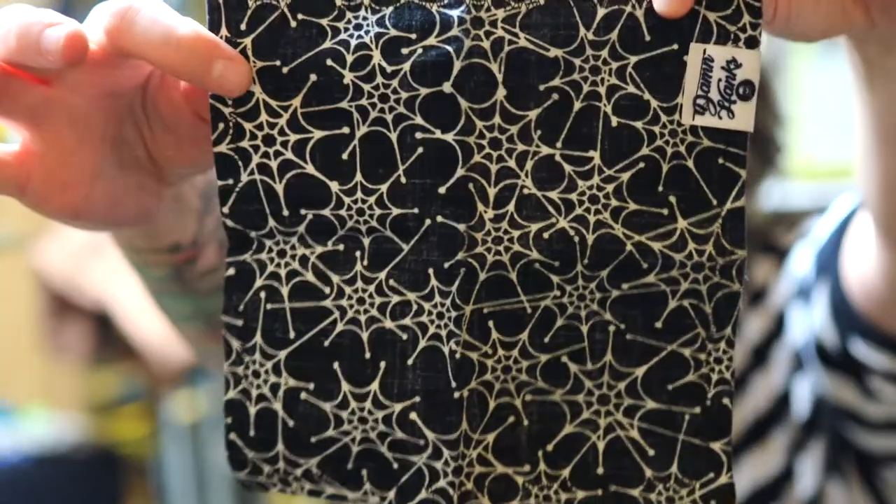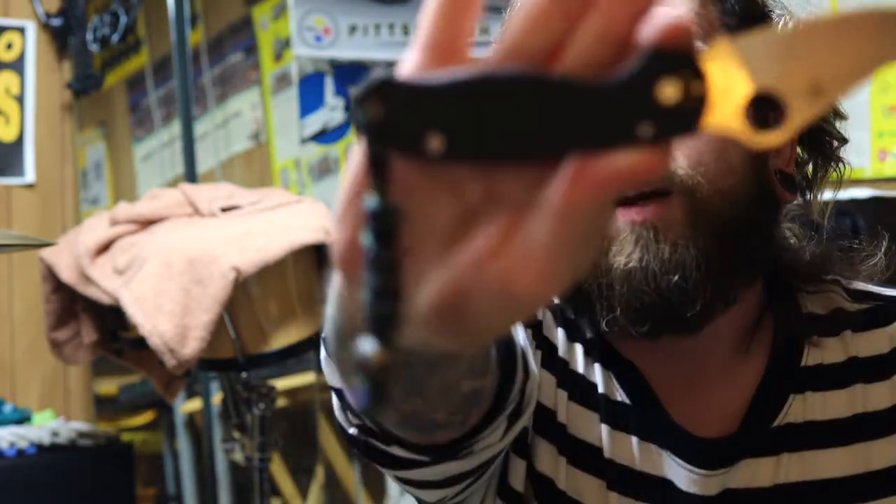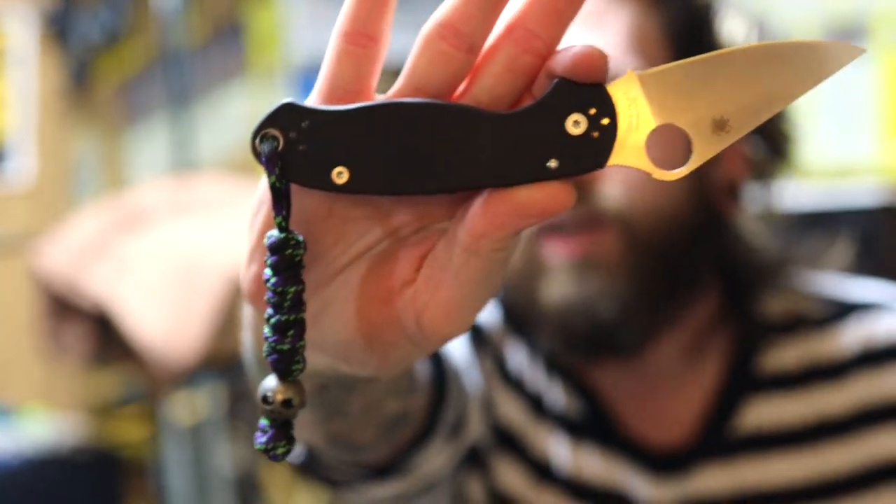The hank for tonight is the glow-in-the-dark Damn Hanks spider webs — thanks buddies, I appreciate you making all these hanks at my request. I've got one of my bigger knives for a change; this is the Spyderco Para 3.